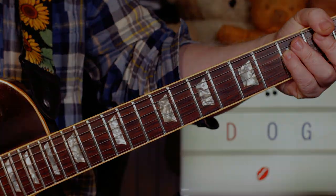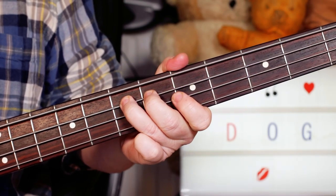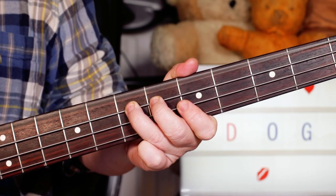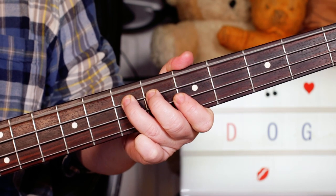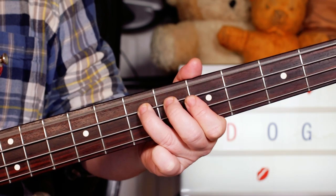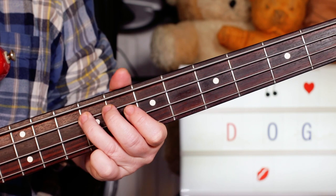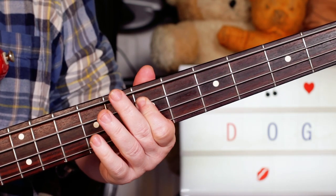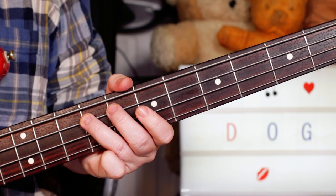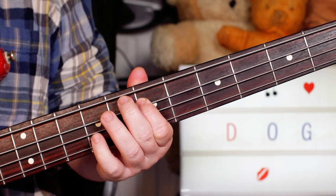Next we'll take a look at the bass. I'm starting on the bass with just a little hammer — D to E, and then an open E. Just letting those notes ring over the distorted guitar chord. Then we're into the main riff: just playing G on fret 10 on the A string, down to F sharp on 9, to E on 7.